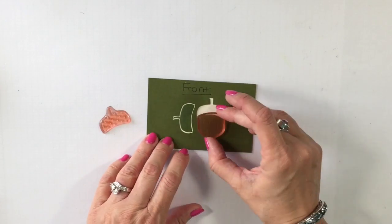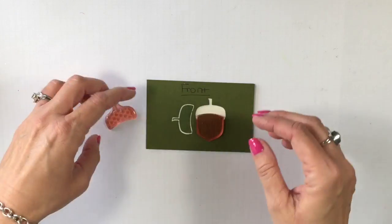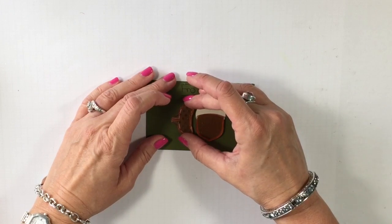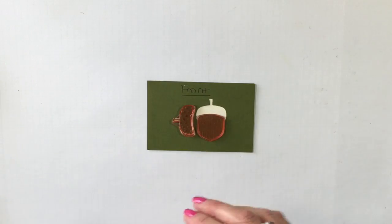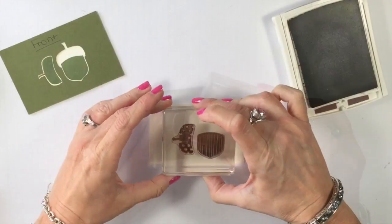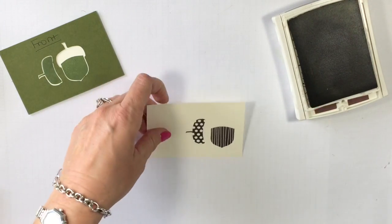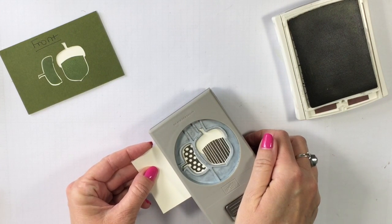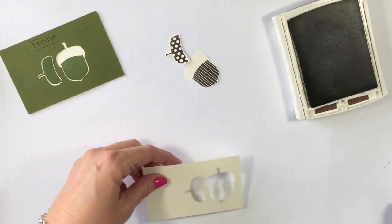Now that you have that template done, you can see I can take my photopolymer stamps and because I can see right through it and I've got that dark ink underneath, it sure makes it easy. You're going to get it all lined up, and when you've got it all perfect, you're just going to press it onto your block. Now we can simply take that block that's been all set — and check it out — I can line it up perfectly in my punch. No problem. Easy peasy, double cheesy.